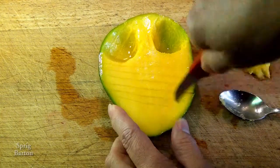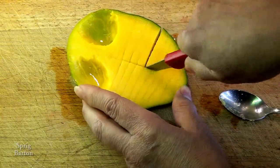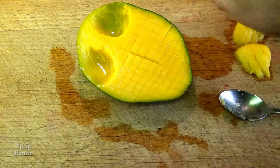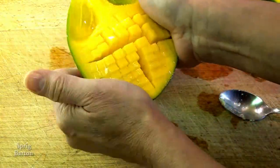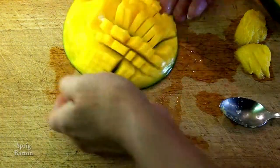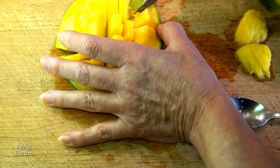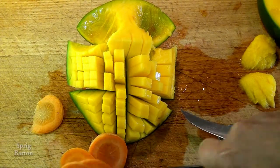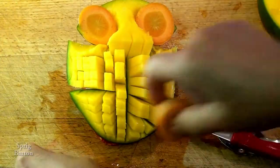Let's make the classic hedgehog pattern by cutting down into the mango, but only deep enough not to go through the skin. If you go through the skin, like I did here on the right, just make a matching bit on the left side to make it even out.